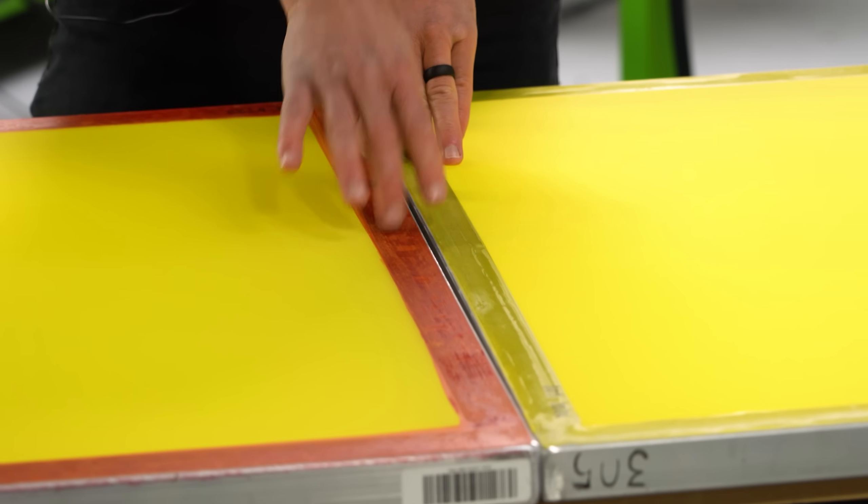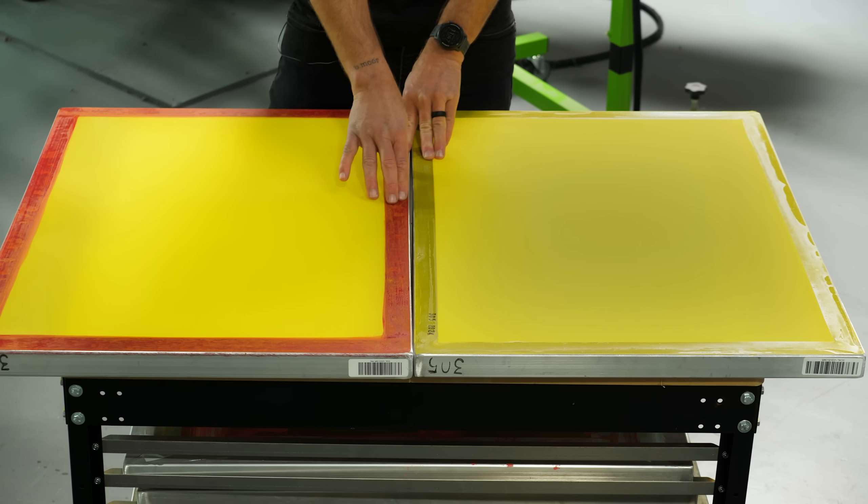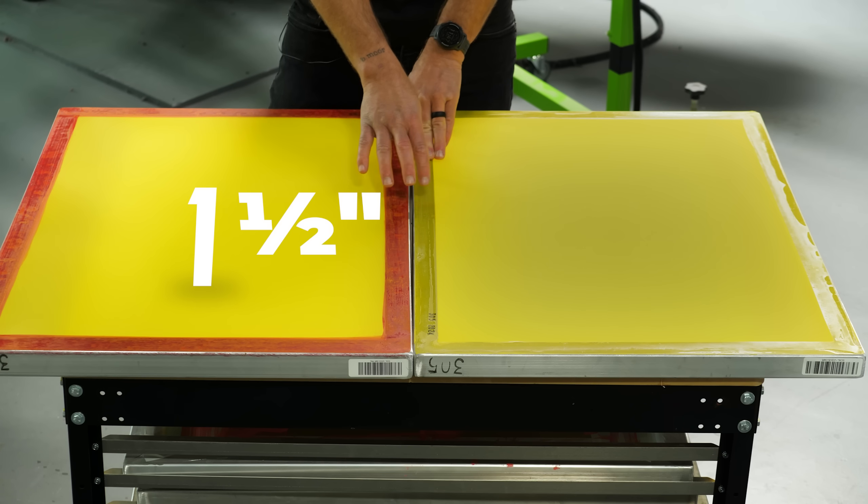The second reason is the frame itself and how they're stretched. The premium frames use a thicker and stronger one-and-a-half inch tube versus a one-and-three-eighths inch on the lower cost frames. The thicker and more robust frame will hold better tension over time.